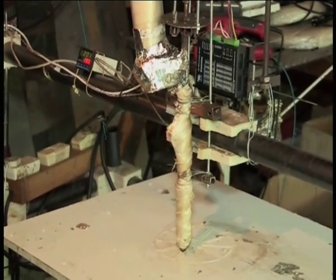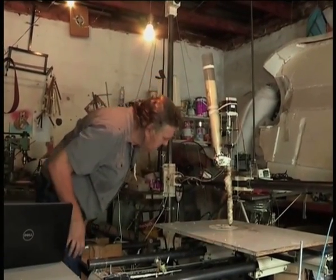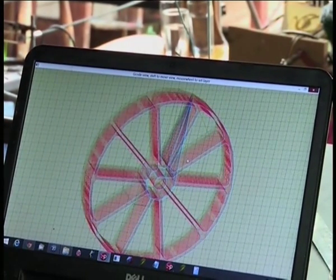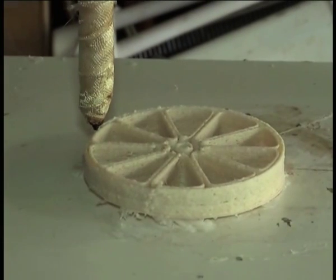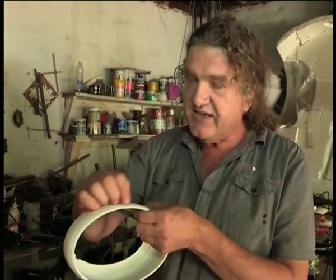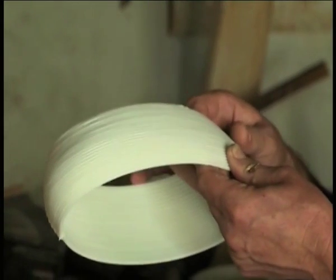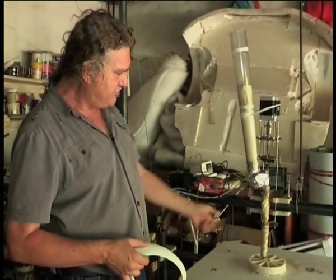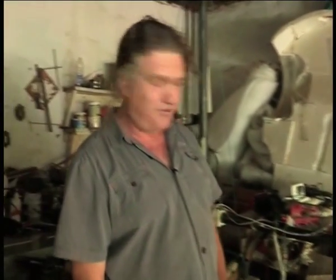He also shared his lawnmower design online for other 3D printing enthusiasts. You just design your shape on the CAD system, and then you put it into a slicing routine, where it slices your model up in layers. It sends those layers — first the bottom layer out to the machine, then the second, and so on. And then you can stand back and just look at your machine doing all the hard work for you.